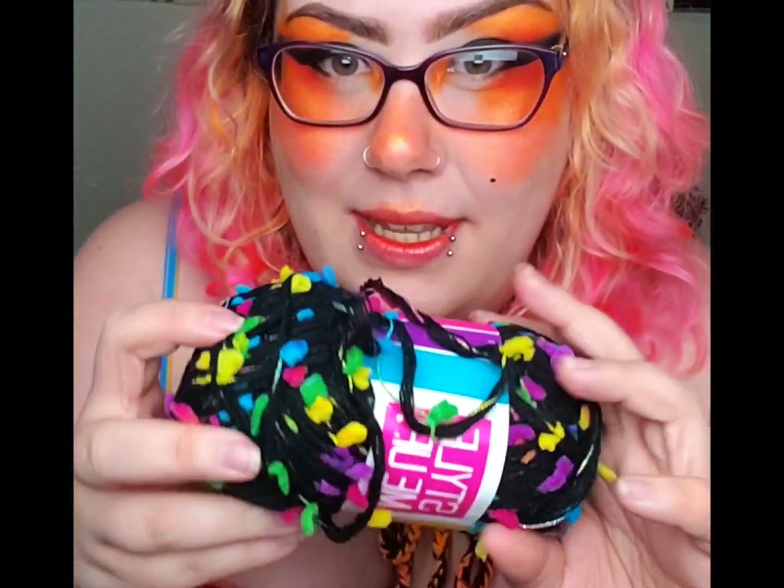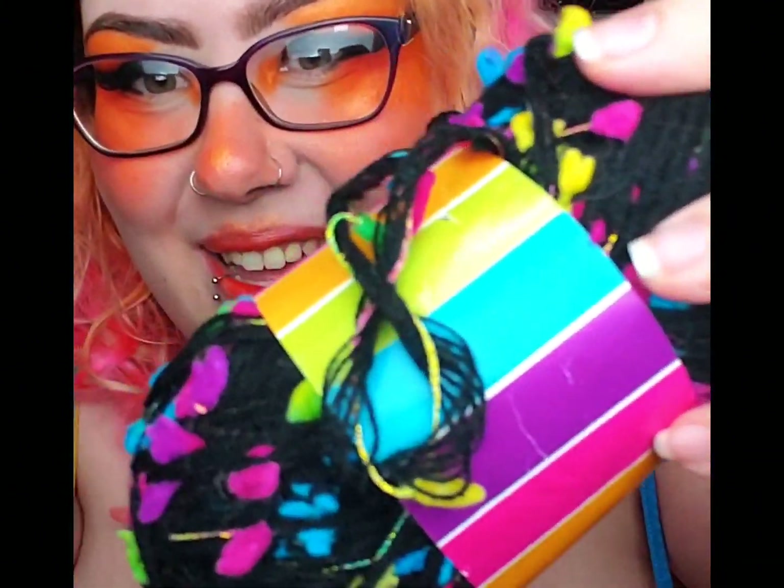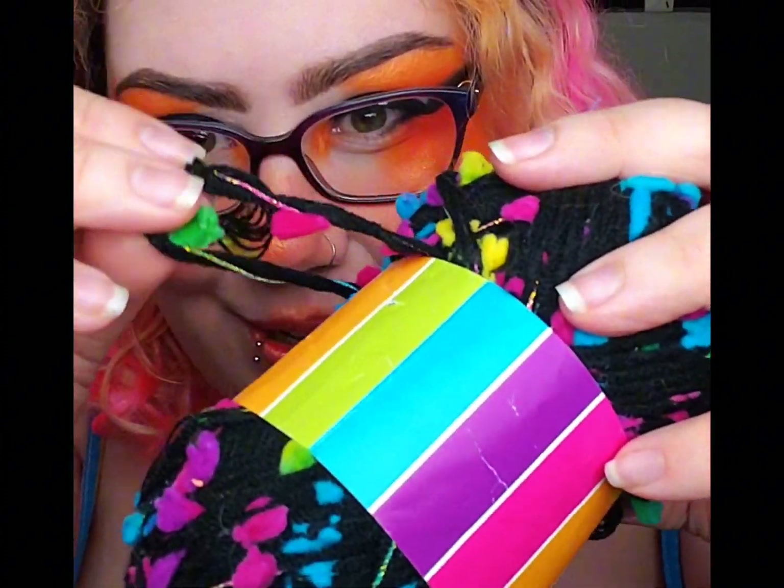Then there's this one, which I think is my favorite out of this bag. I love the bright color against the black, and it's got some sparkle yarn in there too. Super pretty. It's going to make a super cute accent, like a border on something — maybe a shirt, something like that.